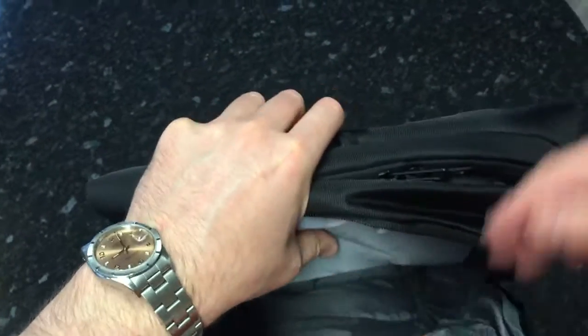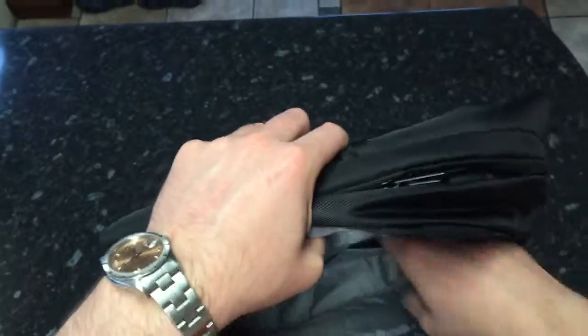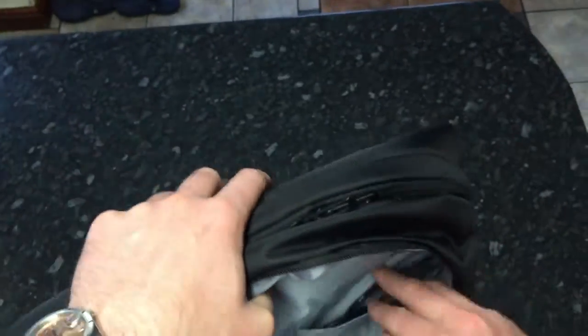There's a little compartment at the top, visible from the front. The main compartment at the front is quite a lot deeper than the laptop section, with two pockets at the back and one pocket at the front.